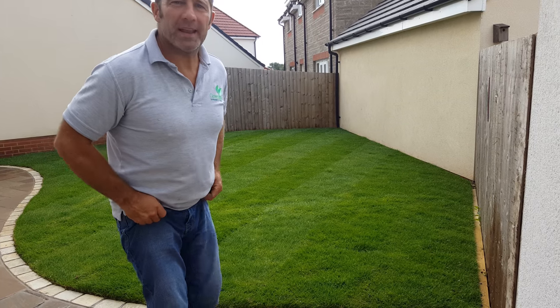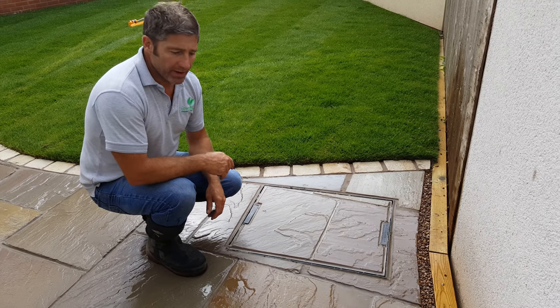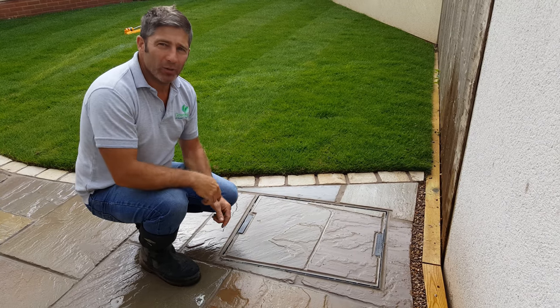Hi, welcome back. John here from Greensop Landscapes, bringing you those video diaries. What I wanted to point out is one of the things we get asked about regularly: when there's a manhole in the garden — those round manholes that are quite ugly.